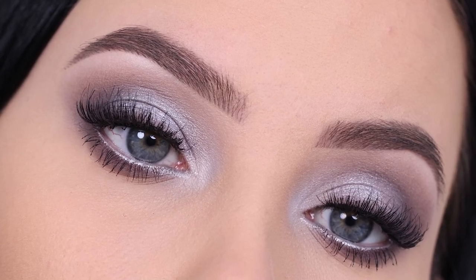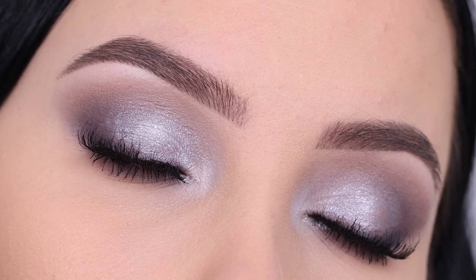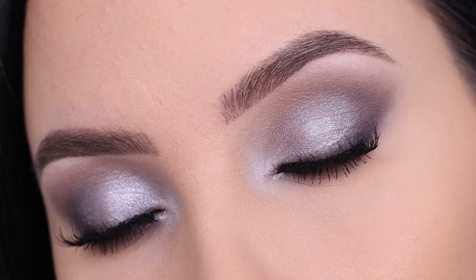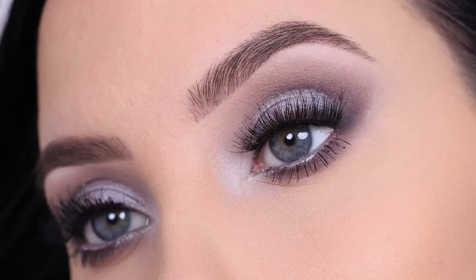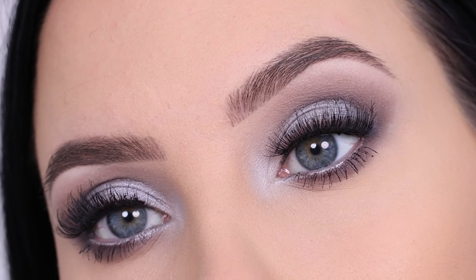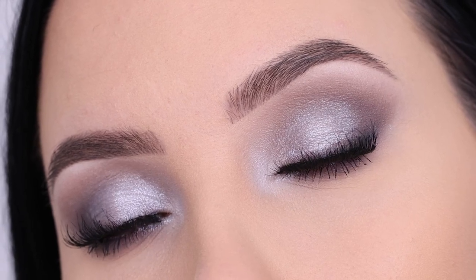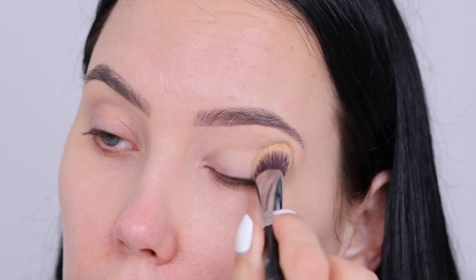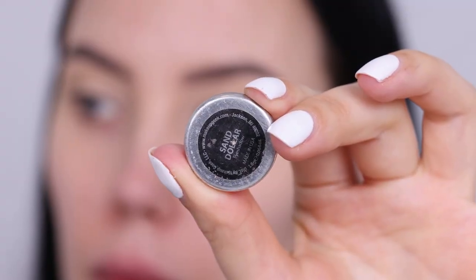Hey everyone, thanks for watching today's video. We're going to create a cool tone glam makeup look which is going to be beautiful for a special occasion or even bridal makeup. I'm going to take you along step by step and teach you how to create this. I know I'm kind of a warm tone girl and I create a lot of warm tone looks, but I also really love cool tone looks. Let me know if you're more into cool tones or warm tones.